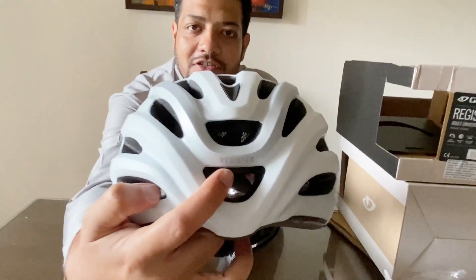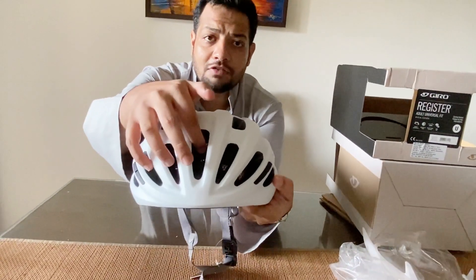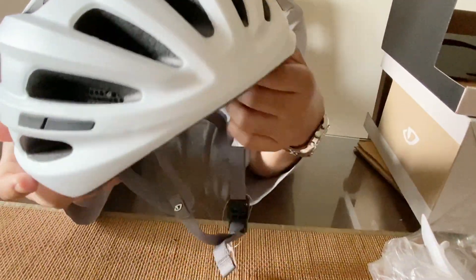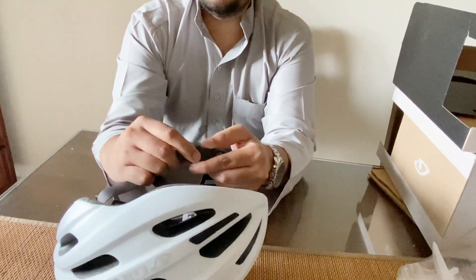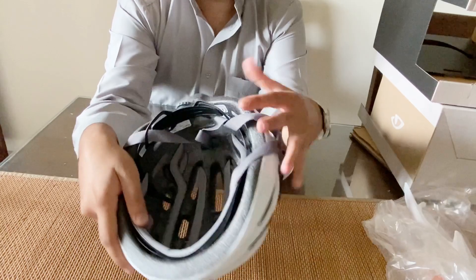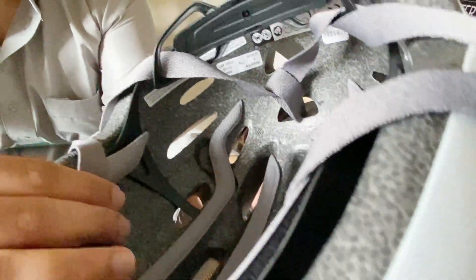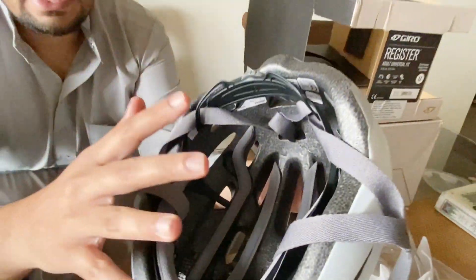I really like the back part as well — the design they've given it. The name 'Register' is written right here. They've given vents for good air circulation. Looking at the interior padding, it looks really nice and spongy. For people who don't know, you can actually remove these with velcro and wash them, which is really nice.